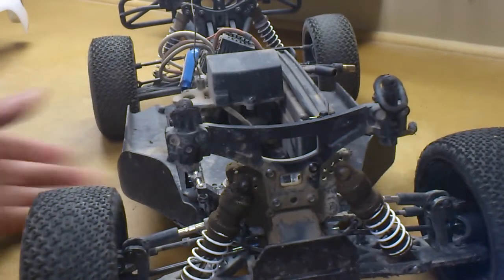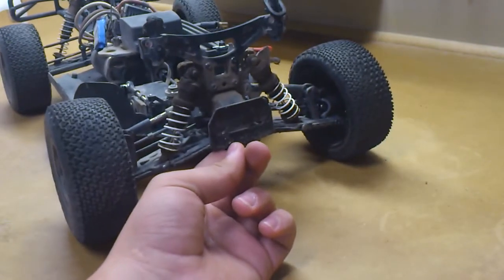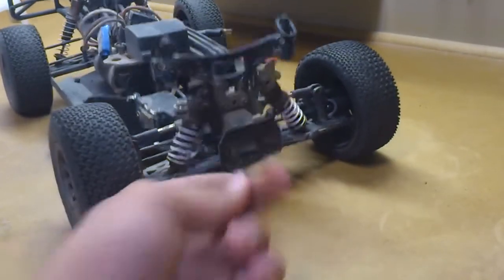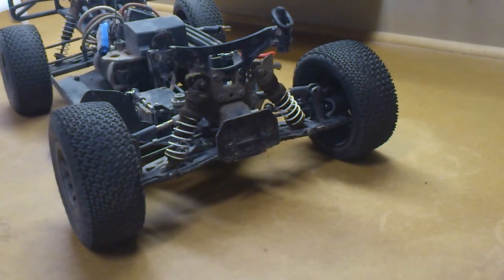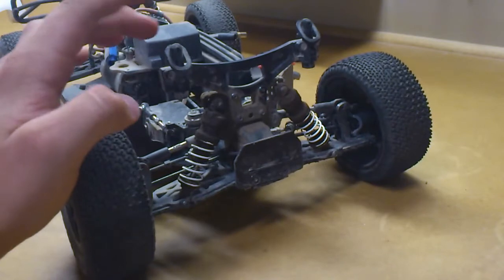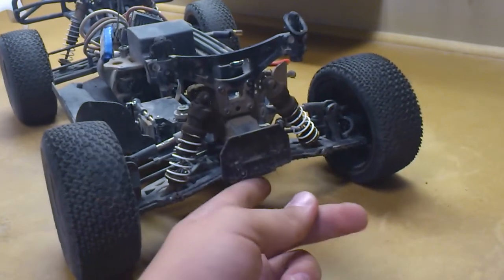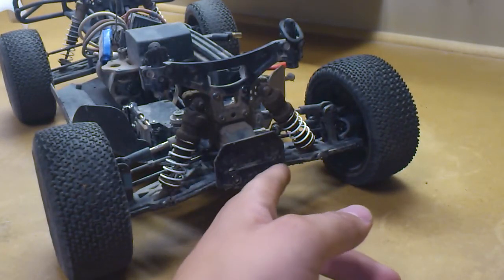Now onto the truck. As you can see, first off it does not have a front bumper. I had a T-Bone Racing front bumper on here. Not sure where it is right now. It worked well for a while, but it just got a crack — I was running it one time and had a fairly big front impact, and the bumper just cracked right at the chassis.